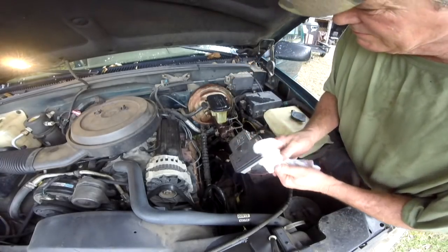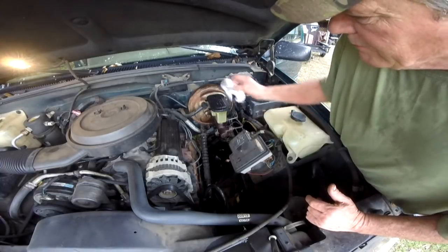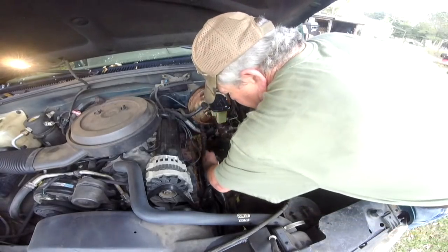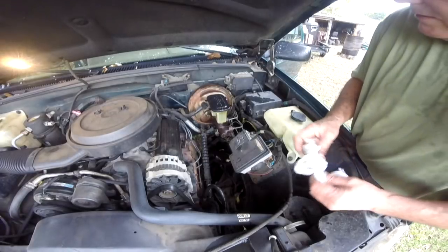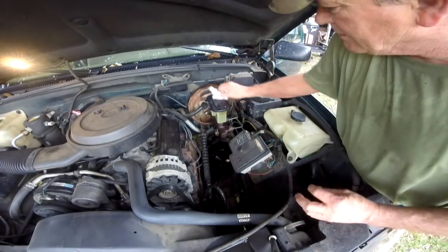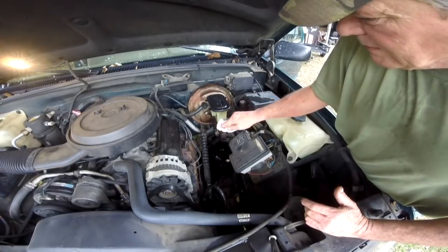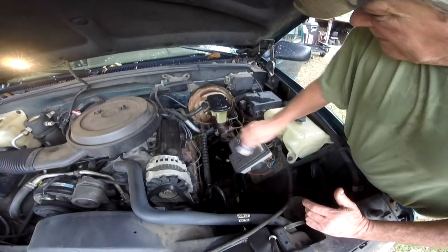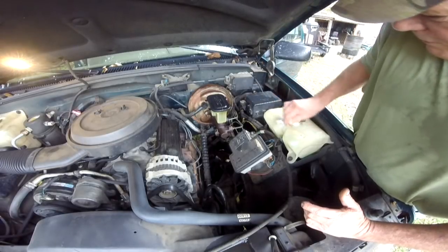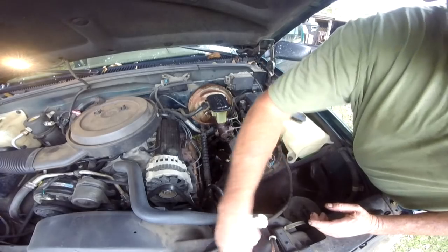All right, put the cap back on — we've got a mess, brake fluid everywhere. It'll burn off, ain't no big deal. And that is how you replace a wheel cylinder. Ideally, I would have gone ahead and put new shoes on it and had the drums turned and all that kind of stuff. But at the present moment I am financially strapped, so I can't afford all of that right now. But at least I can go down the road and I can stop, which is always a good thing.